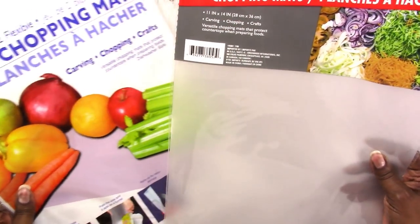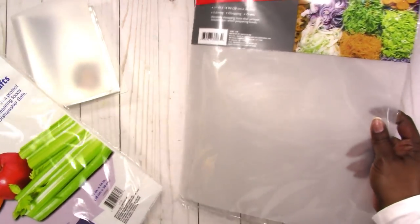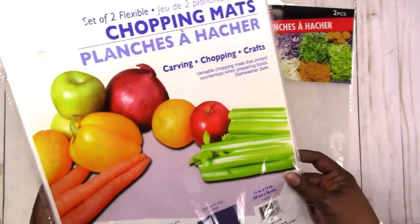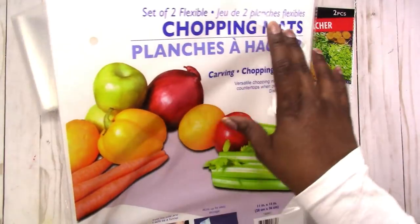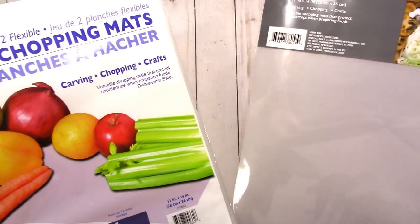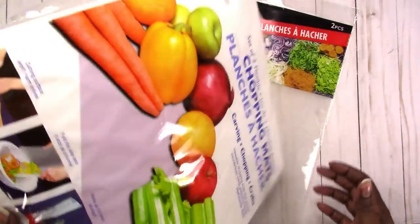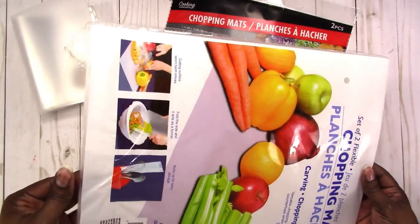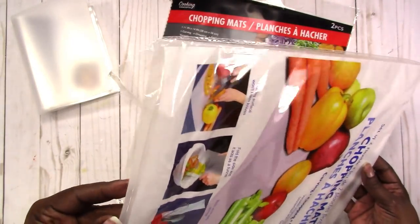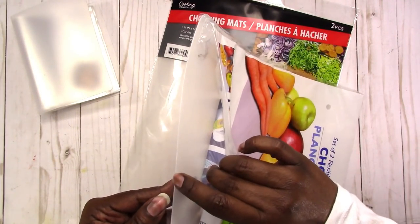We're going to attempt to make our own using supplies from the Dollar Tree. The Dollar Tree sells these chopping mats and you get two in a pack for a dollar. They've changed the packaging so I'm not sure which one is the most recent one, but since I already had this one open we'll just use one of these. They are the same as far as the weight and quality.